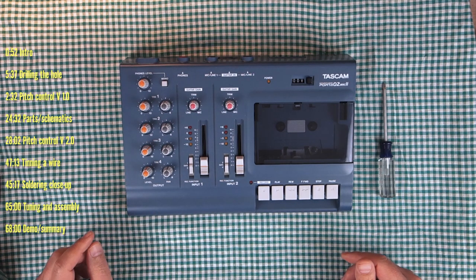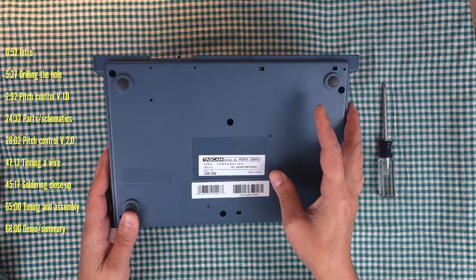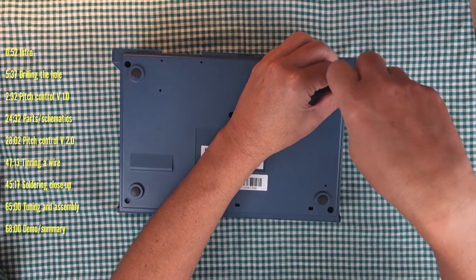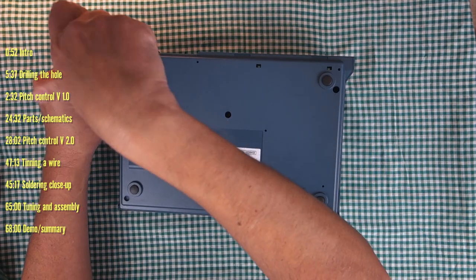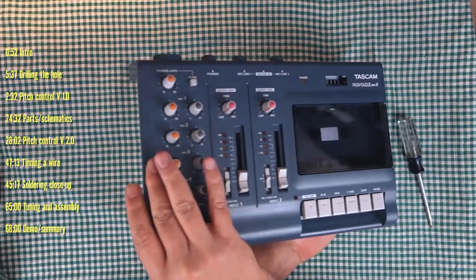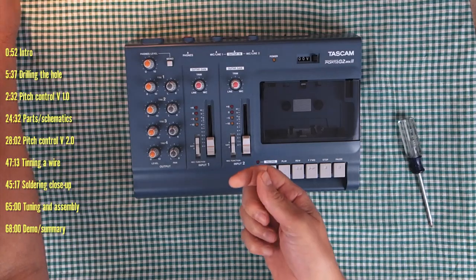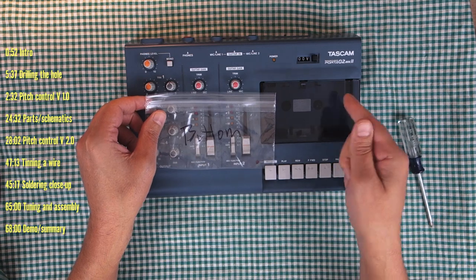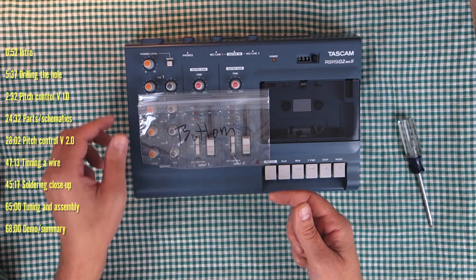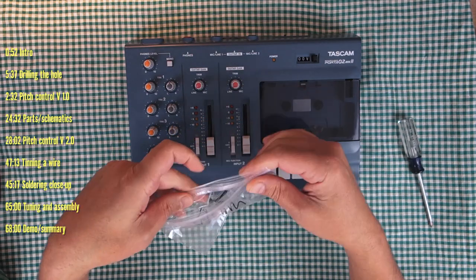Here we are. This is the Tascam Porta 2 Mark II and we're going to circuit bend it. The first thing we're going to do is take the bottom cover off — simply a matter of removing these three screws. I'm keen on organization. I like to keep bags with naming so I can keep the screws in the proper place. It's a good practice, especially as you get into more complicated things.